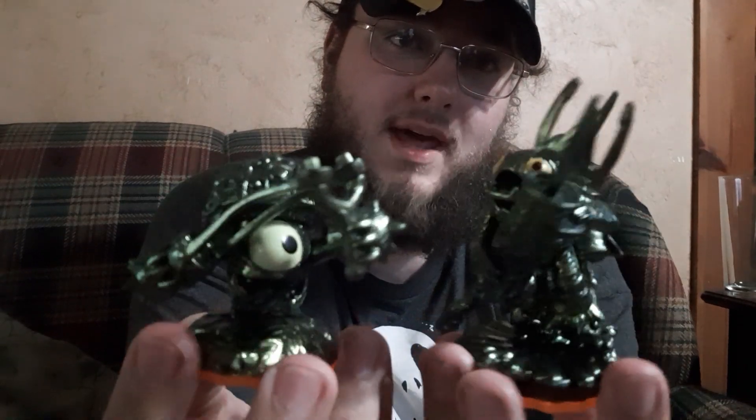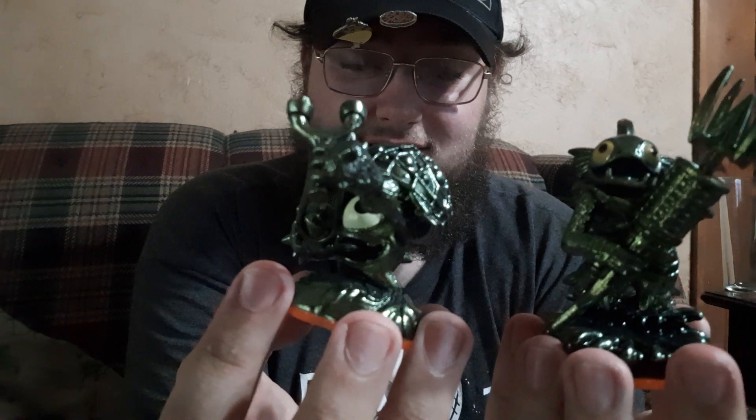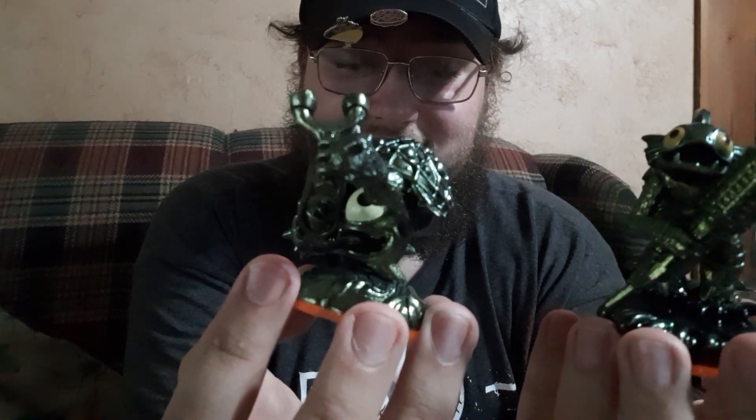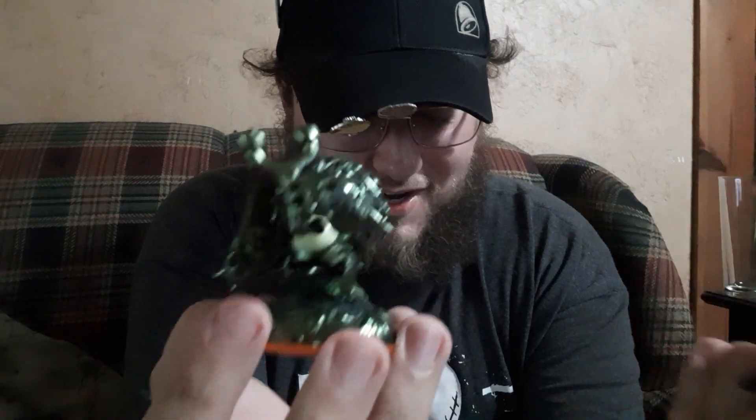Sonny, no - he just tried to knock it over! Sonny, what are you doing? He's trying to eat my tripod. Why are you trying to eat my tripod? I'm trying to show my Skylanders. He's jealous of my Skylanders. Okay, you're now in the video, Sonny.